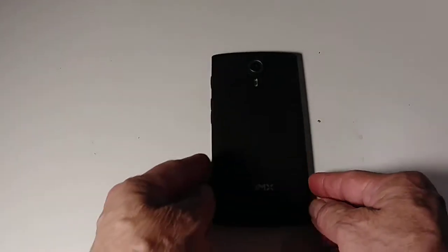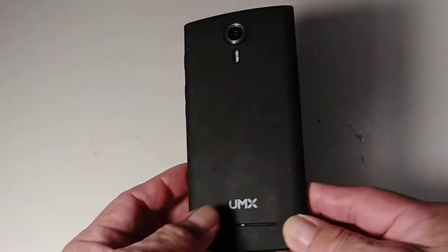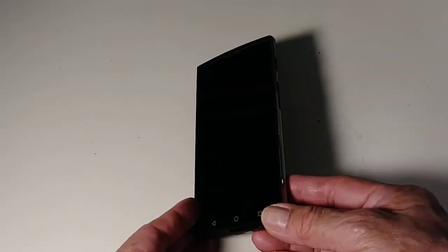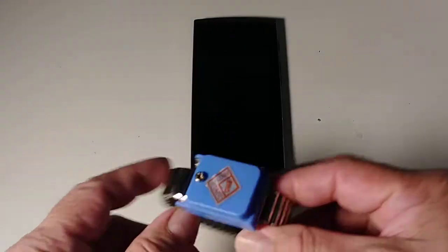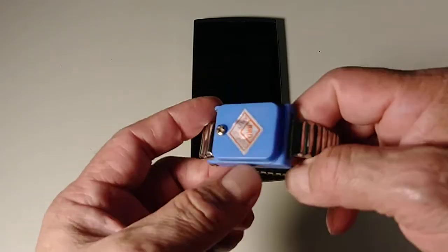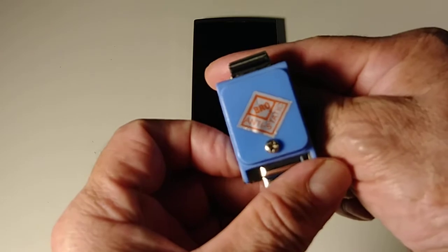Hello my friends from YouTube, welcome to my channel. Today I'm going to show you how to replace the motherboard on this phone, it's called a UMX. This one is working fine, but I just want to show you how to replace the motherboard. We're going to use this anti-static bracelet.